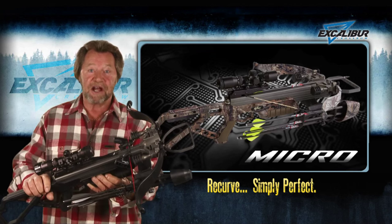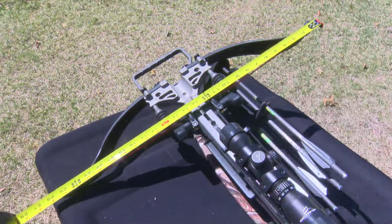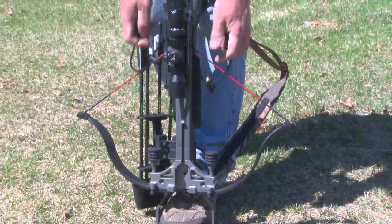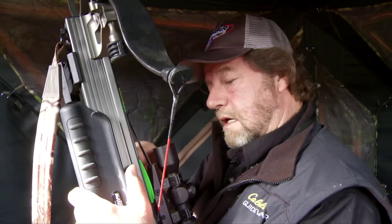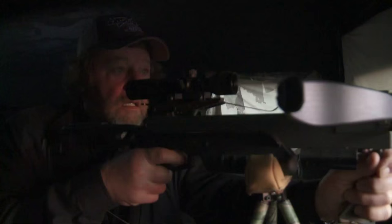This is the new Micro 335. The limbs are only 25 inches wide, and with a power stroke of only 10 inches, it's by far the most compact hunting crossbow out there. Nothing could be better for ground blind hunting from within tight cover or anywhere.